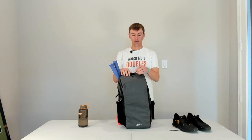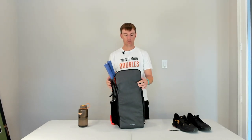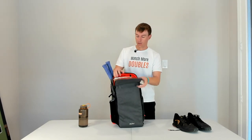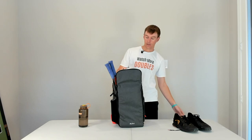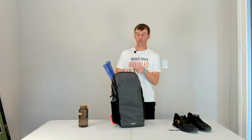On the top of the bag is a small pocket for keys, phone, wallet, and any sort of valuables. Within this pocket, there is a mesh pocket with a zipper, as well as two Velcro pockets lined with felt for other valuables. Right now I've got some grips, some sunscreen, and a few other small things in there. There's also a key clip in this pocket if you want to use that.